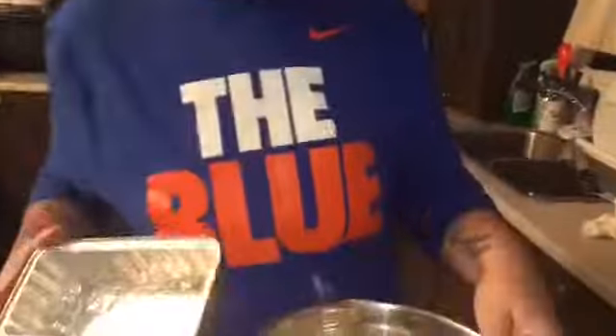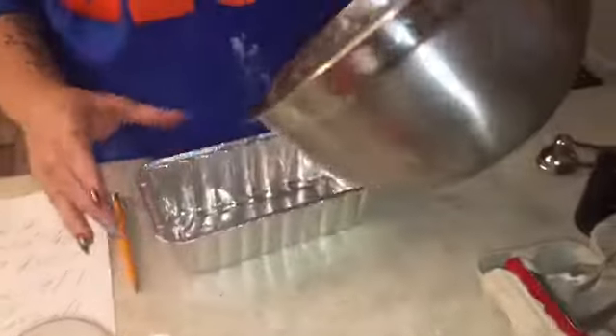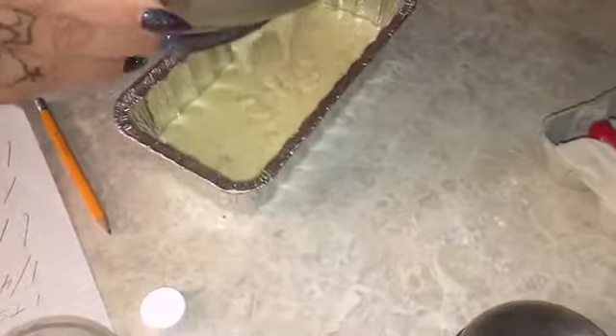Now I'm going to put it in my aluminum plate. I got two little ones — we're gonna see if the whole thing fits in one. Let's hope it doesn't overflow.